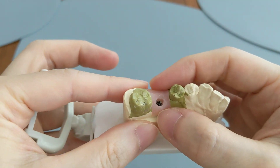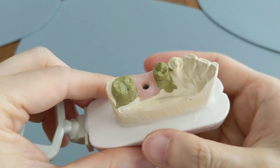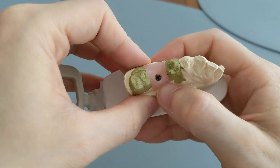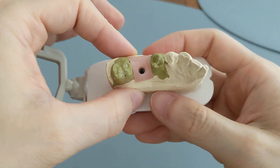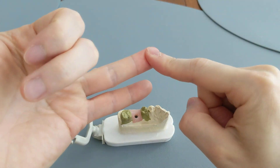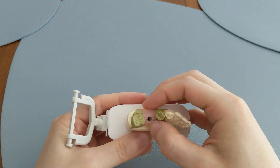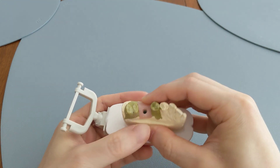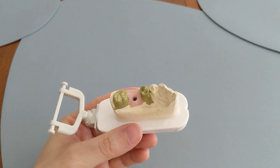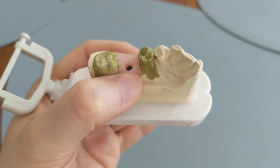Some people apply that concept to swallowing, thinking that if they swallow really hard they could dislodge the blood clot and end up with a dry socket. However, you cannot get a dry socket simply by mechanically dislodging the blood clot. You can't get a dry socket from swallowing, spitting, rinsing, or drinking through a straw, because all of those are mechanical processes. From what we know, dry sockets form through a biological process, not a mechanical one.